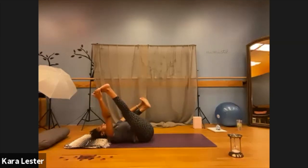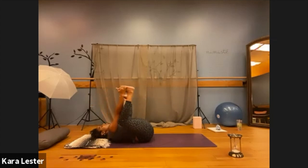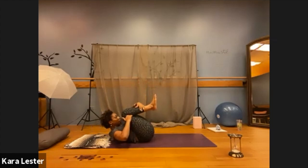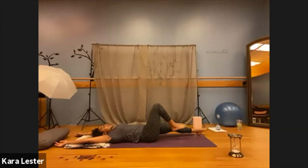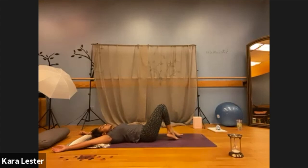If it feels good, go ahead and lengthen through your right leg, and then lengthen through your left. Release the soles of your feet. Draw your knees in towards your chin, wrap your arms along your shins, and curl in tight like a ball. On your next exhale, release and find the length through your limbs — stretch your arms wide, lengthen through your legs, release. And I welcome you into your savasana.